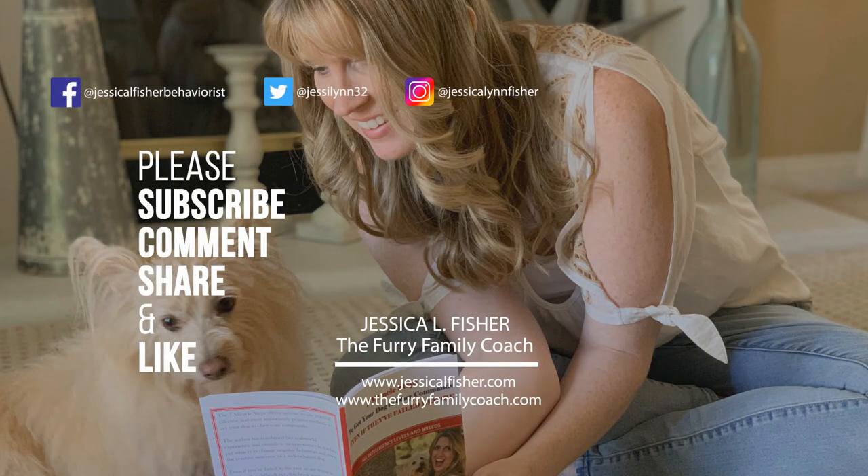Thanks for watching — make sure to give this video a thumbs up and subscribe to my channel so you never miss another video.